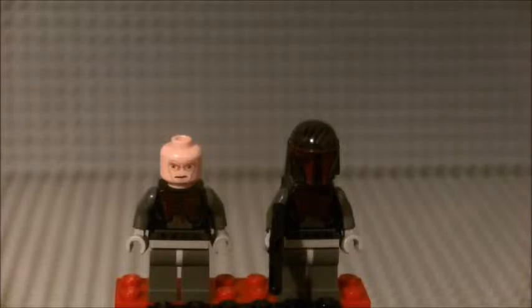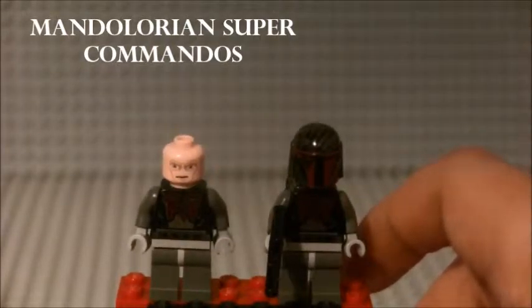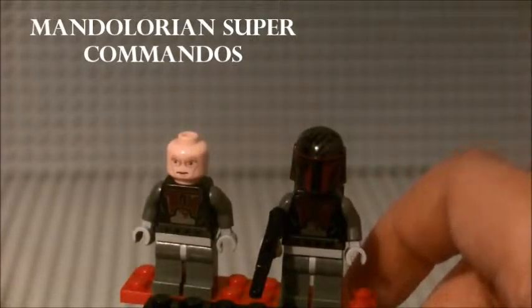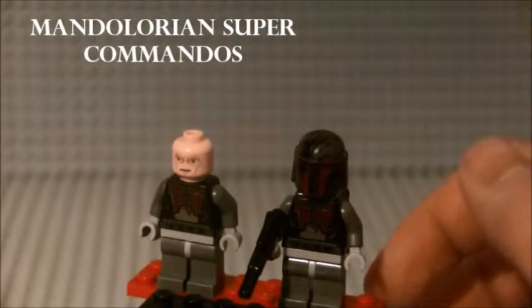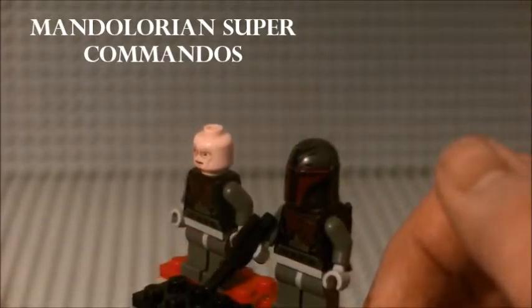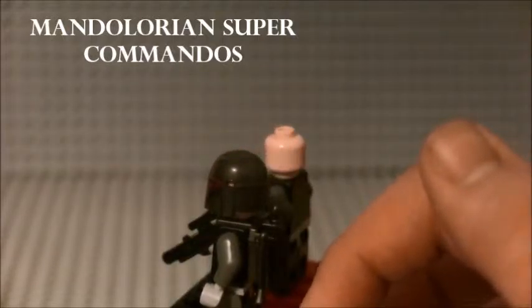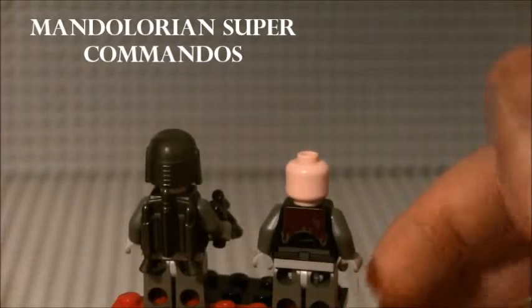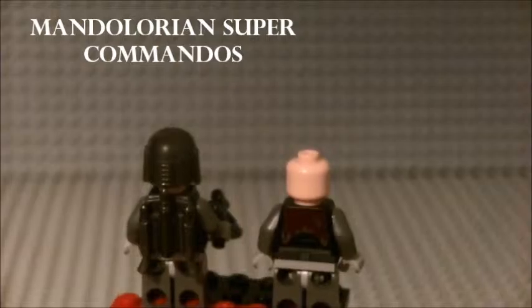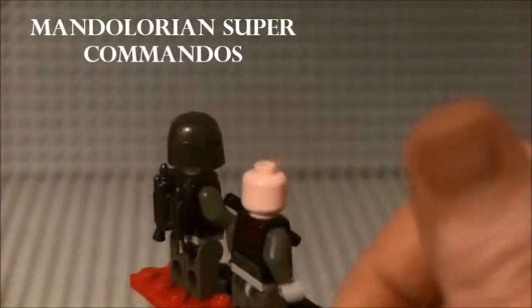Here are the next two minifigures, which are the Mandalorian Super Commandos. These troops followed Darth Maul in his crusade to try to conquer the galaxy. As you can see they are both the same - the torso printing is good, and I love the helmet detail. The faces are the same as the old Mandalorians from 2011. They both come with blasters, nice dark grey arms and legs, a regular light grey belt and gloves, and a nice gun metal jet pack with back printing. Really good minifigures, and that Mandalorian helmet is a really cool helmet.